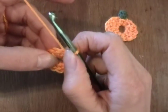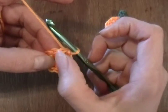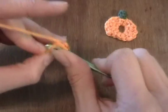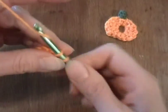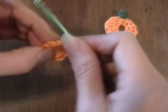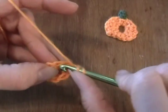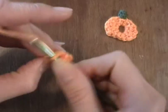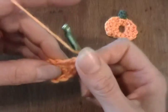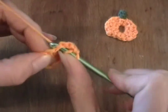Now, in the next stitch — I slip stitched in this one — in the next stitch I'm going to work a single crochet. In this next stitch, I'm going to work two double crochets. Here's the first one and the second one in the same stitch.